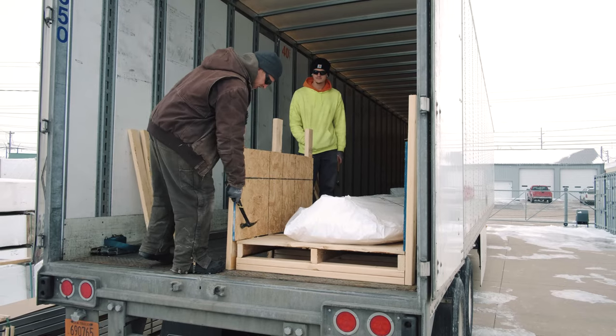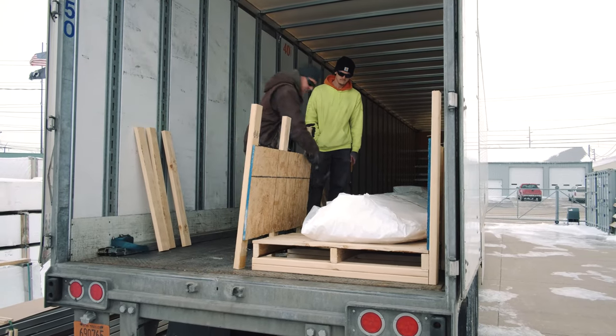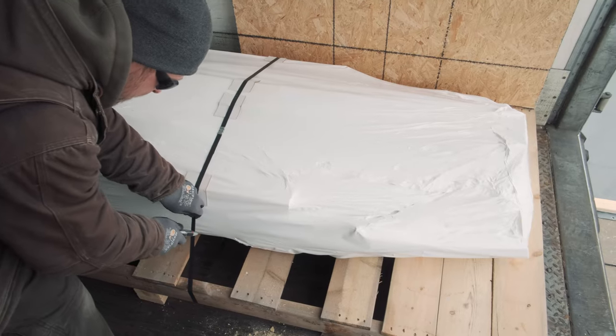First, you'll want a hammer or a crowbar to break away the wooden packaging protection from your pallet. All of your materials are shrink-wrapped in plastic boat wrap, and you're going to want a utility knife to cut the plastic strips and outer packaging protection.